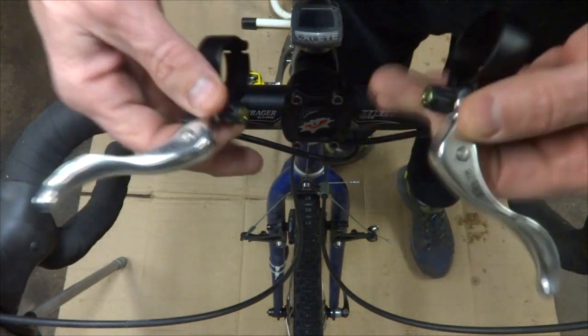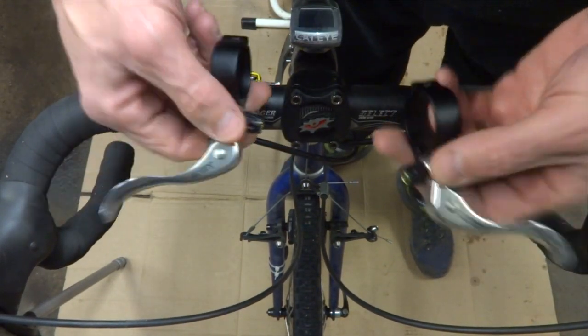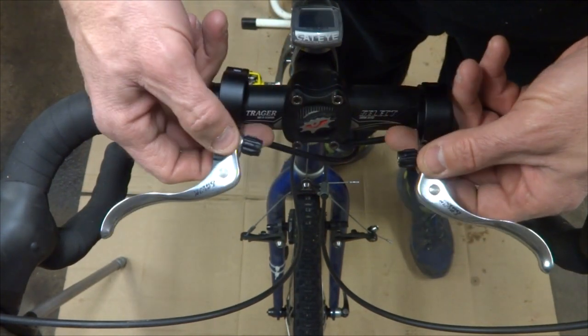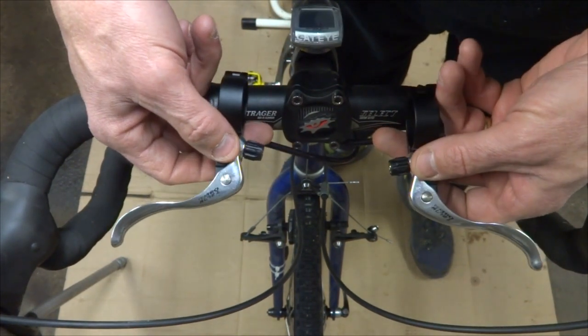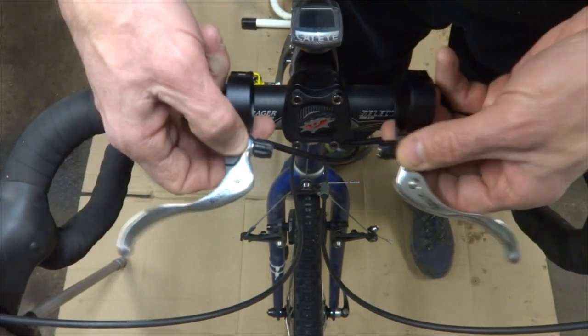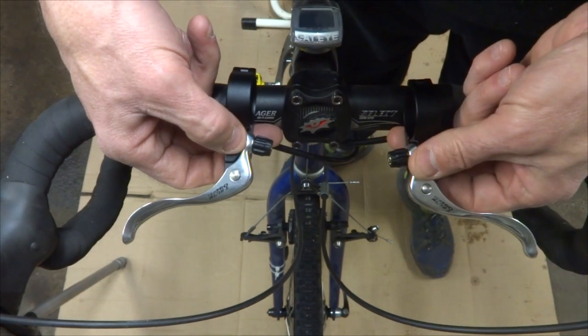Hey viewers. I've been asked a few times for a video on how to install cross levers, interruption levers, inline brake levers, or whatever you want to call them. So I'm going to install these on my homemade cyclocross slash gravel bike, and that's what I'm going to do tonight.